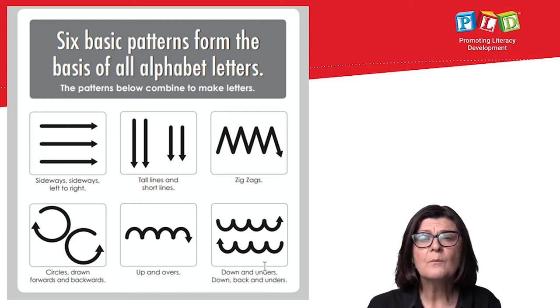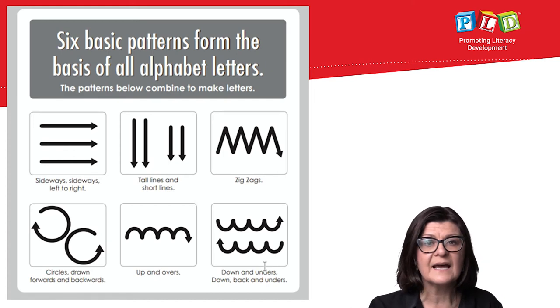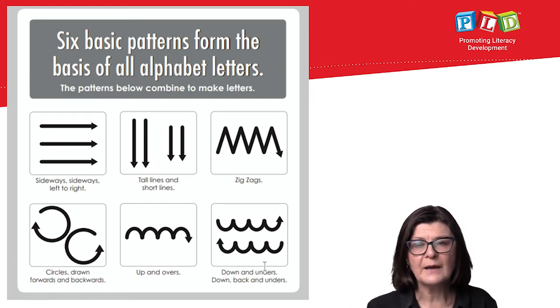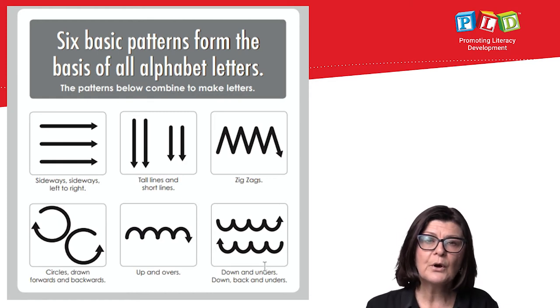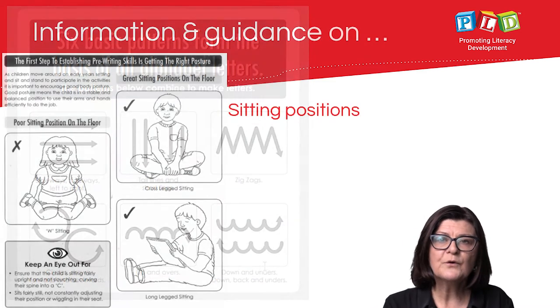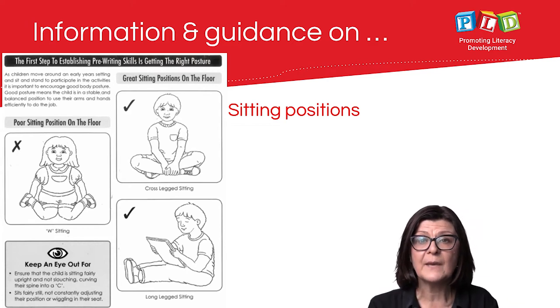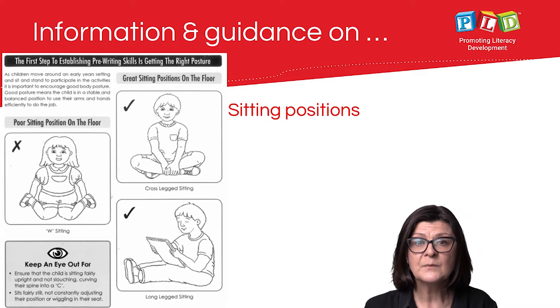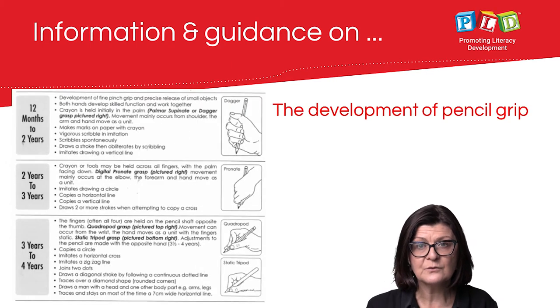There are six basic patterns that form the basis of most letters: sideways left to right, tall line, short line, zigzags, forward circles, backward circles, up and overs, and down and unders. The book also outlines information and guidance on sitting positions, hand warm-ups, and the development of pencil grip, among other things.